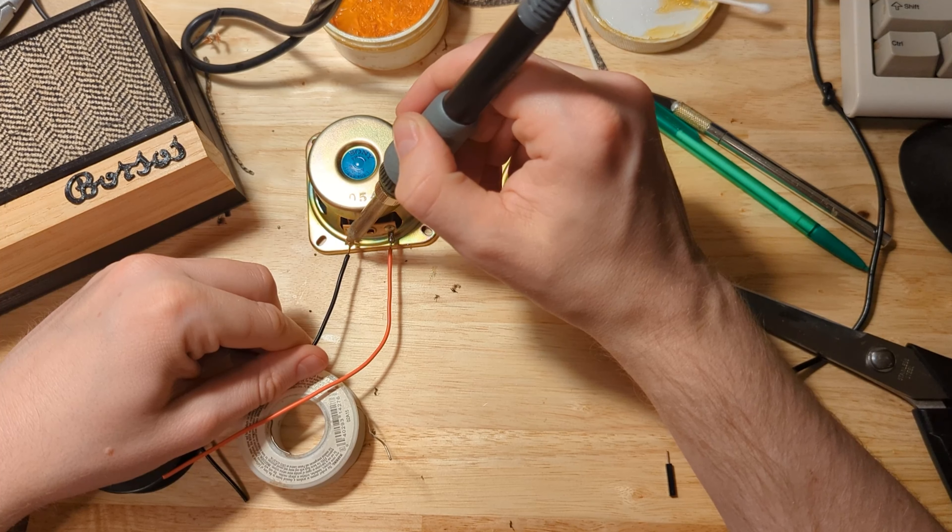Next up was cutting to size a bit of this kind of herringbone, almost tweed fabric that we had lying around from some sewing experiments. I pretty roughly traced around the stereo body with a pen and used some sharp scissors to cut to size. Ultimately the edges would be covered with a separate 3D printed bezel, so it didn't have to be perfect. This was then attached with Super 77 spray adhesive from 3M, and I think the fabric with that little bit of oak really complement each other quite well.